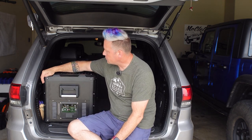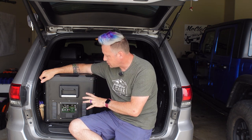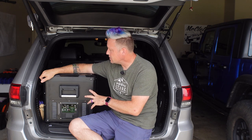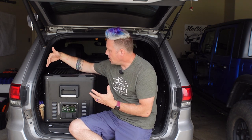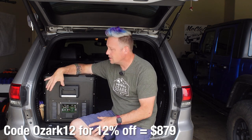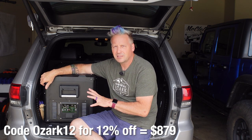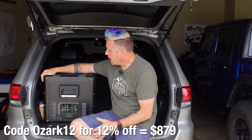Now let's talk price. This is available from ICECO's website directly and Amazon for $999. For a true dual-zone fridge this size with a Seacop compressor, that's a heck of a deal. For comparison, the Dometic 75-liter dual zone comes in at $1,300, so you save $300 over a Dometic. Snowmaster and similar brands will be even more. I've also got a coupon code — link is in the description — that can save you additional money on ICECO's website. Unfortunately the coupon code doesn't work on Amazon, but it does work on their website.